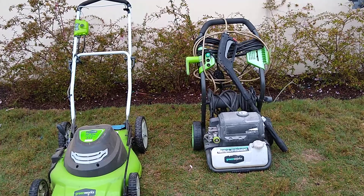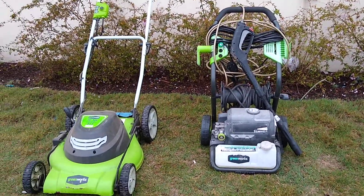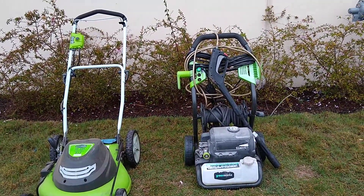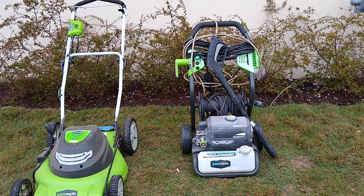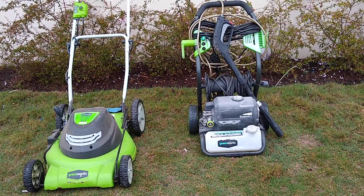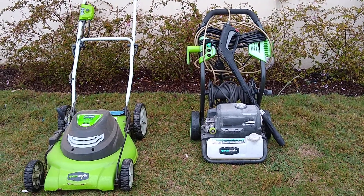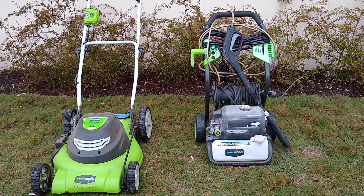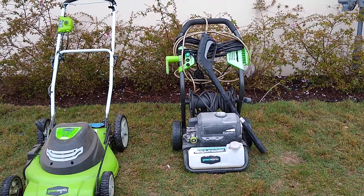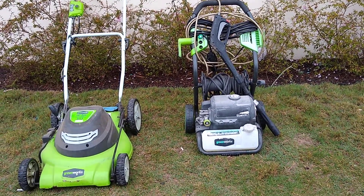This one does not have a bag. On the right we have a Greenworks power washer. The brand Greenworks is pretty awesome — they're both Greenworks and both electric, so they'll take your standard plug. You're going to need an extension cord. These are $40 each. I usually sell these for $59, but since it doesn't have the bag I'll drop it to $40. The pressure washer is a 2100 PSI Greenworks.